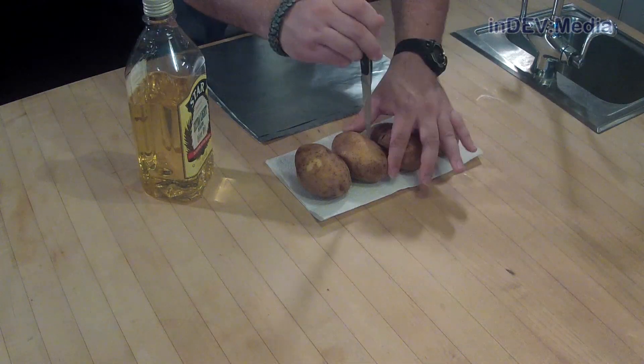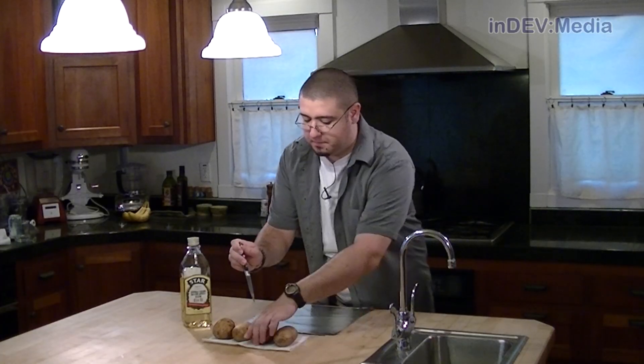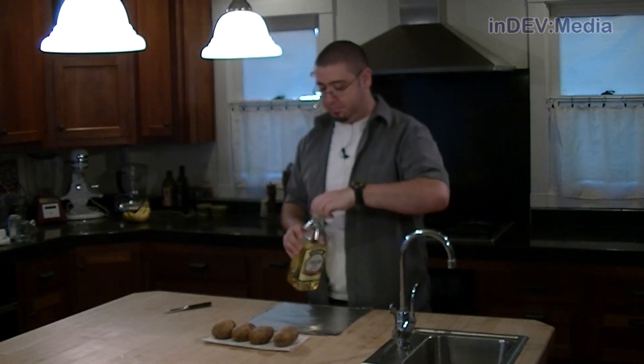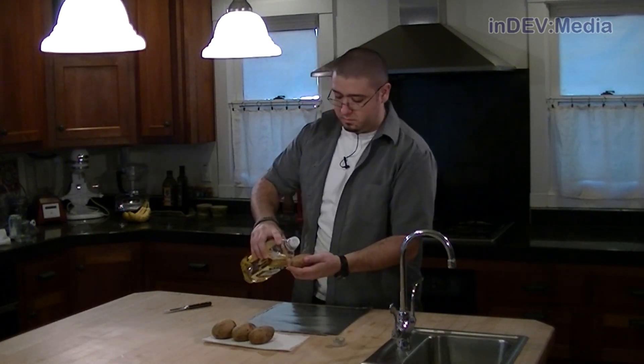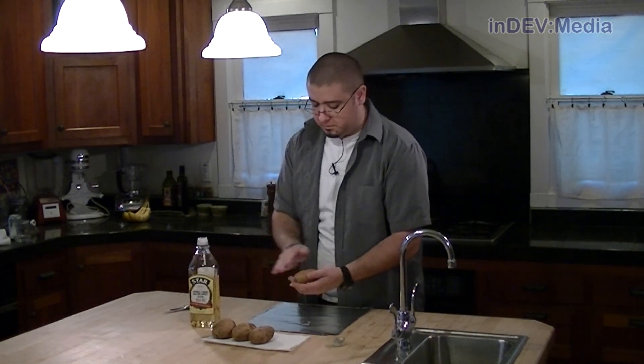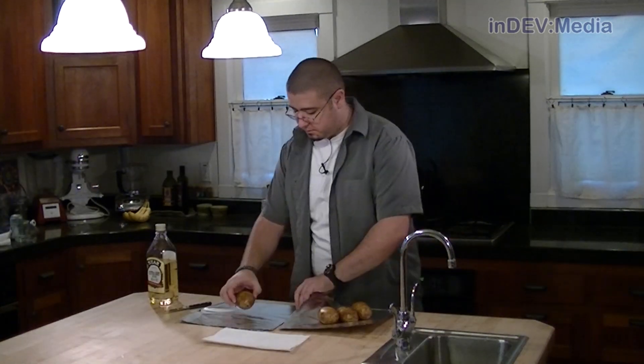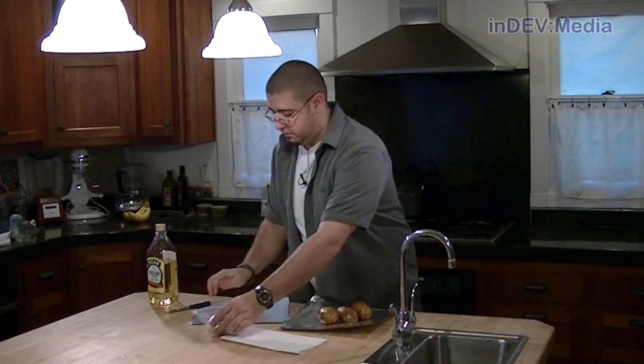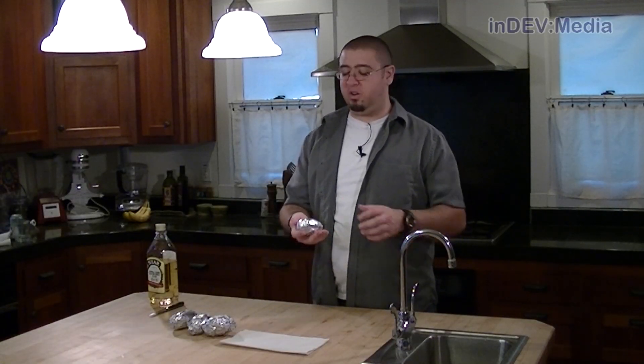The first part of this recipe is to preheat our oven to 375 degrees. As the oven is preheating, we're going to clean and wash four potatoes. Now that we've cleaned the potatoes, let's poke a few holes in them to let the steam out. Next, we're going to rub them with a little bit of olive oil and then wrap them in some aluminum foil. Next, place these in the preheated oven for about 45 minutes to an hour until they are soft when squeezed.